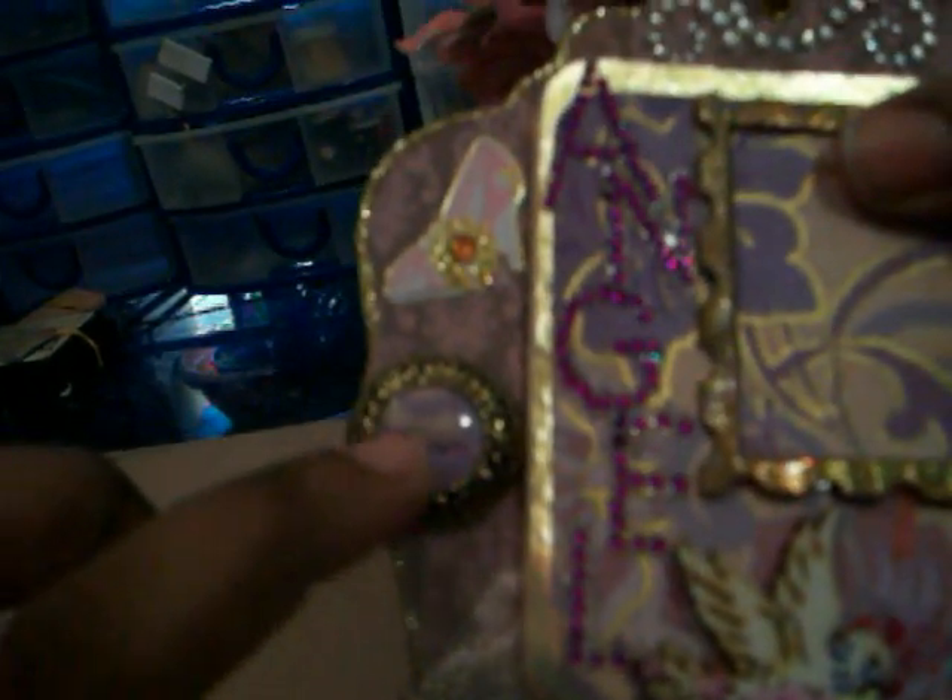I don't know if you can see that in the rub-ons. This was just a vintage button and I took out the stone from the middle, and I just covered one of those see-through buttons with the paper that matches this and stuck it in the middle — it's so pretty. I'm really pleased with that, and of course she has to have her shoe.